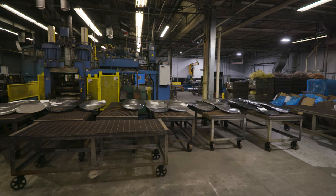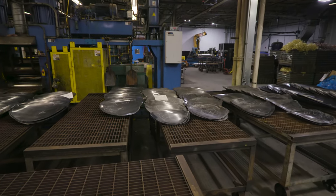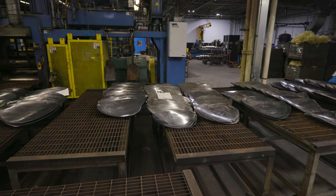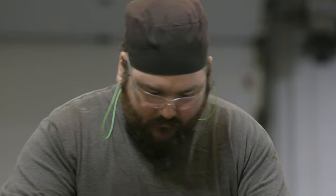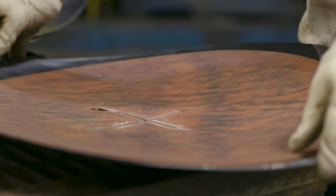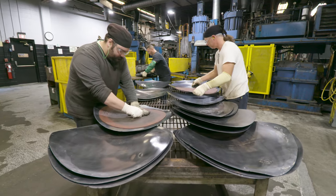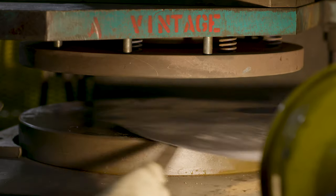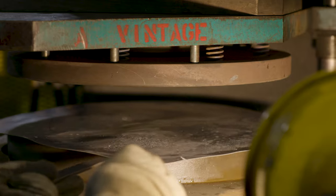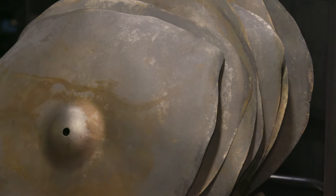Those blanks go on a vented table to cool off because they're still very hot from the rolling process. Once they cool down, we take a template, find the middle of the blank, and put a chalk X mark where the bell — the cup — is going to go. When I started here, we only had five different bell shapes, and now we have 25 or 26. When you change the bell, you change the type of sound you can get, which is really fantastic.